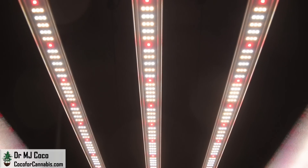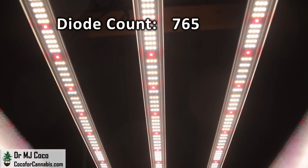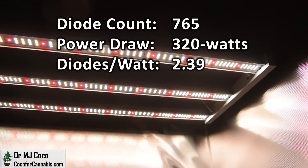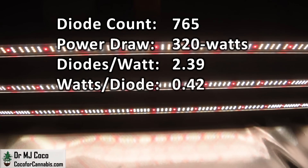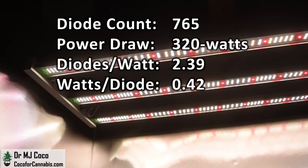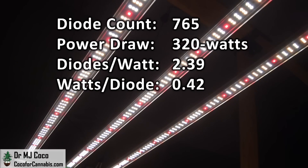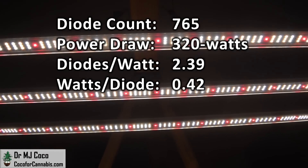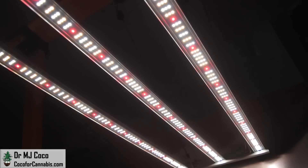Each bar has a total of 255 diodes. With three bars, that means there are a total of 765 diodes. The published power draw is 320W, so at full power there are 2.39 diodes per watt, or about 0.42W per diode. At that power level, the diodes will be somewhat less efficient than their published statistics. I'd like to see more diodes on a 320W light, or perhaps less power on a 765-diode light. Remember that diode count matters at least as much as diode model. It'll be interesting to see how it performs in my tests, but before I run the tests, I need to let the diodes warm up and stabilize.